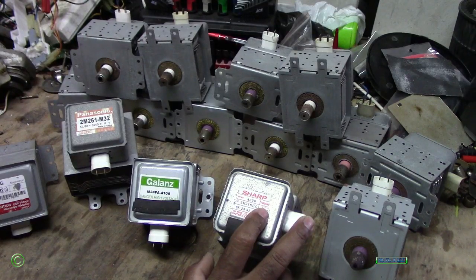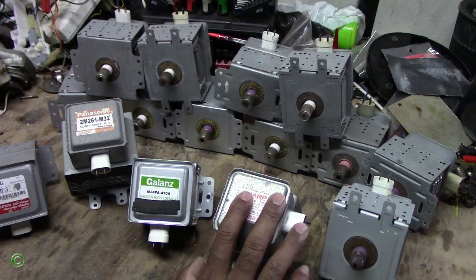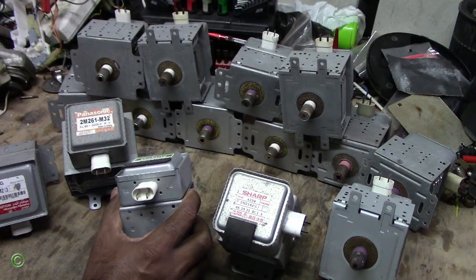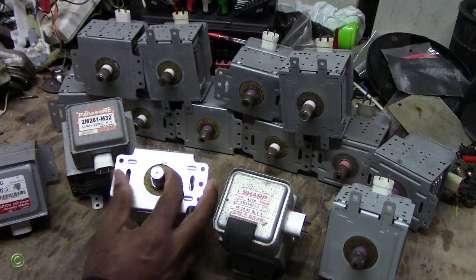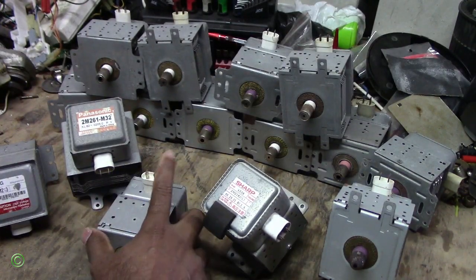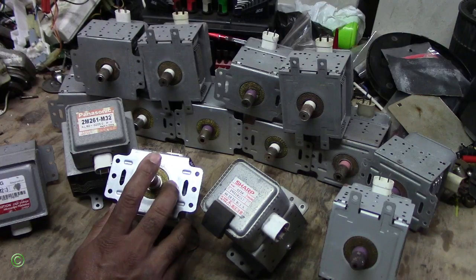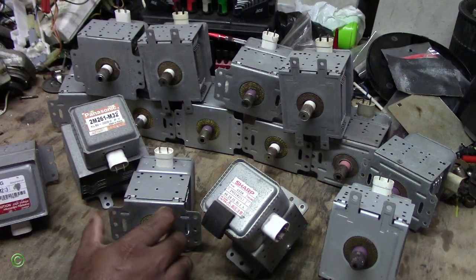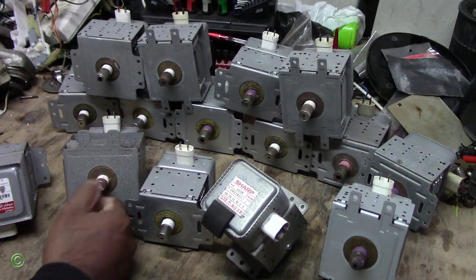Some magnetron values are different — some values are higher and some are lower. So for the smaller microwave magnetron, the output, which is this, could be the output. This is the input, this is the output. The output wave could be either higher or lower in some magnetrons. This one could be lower because it's small, and the waves in this one could be higher because they're bigger.